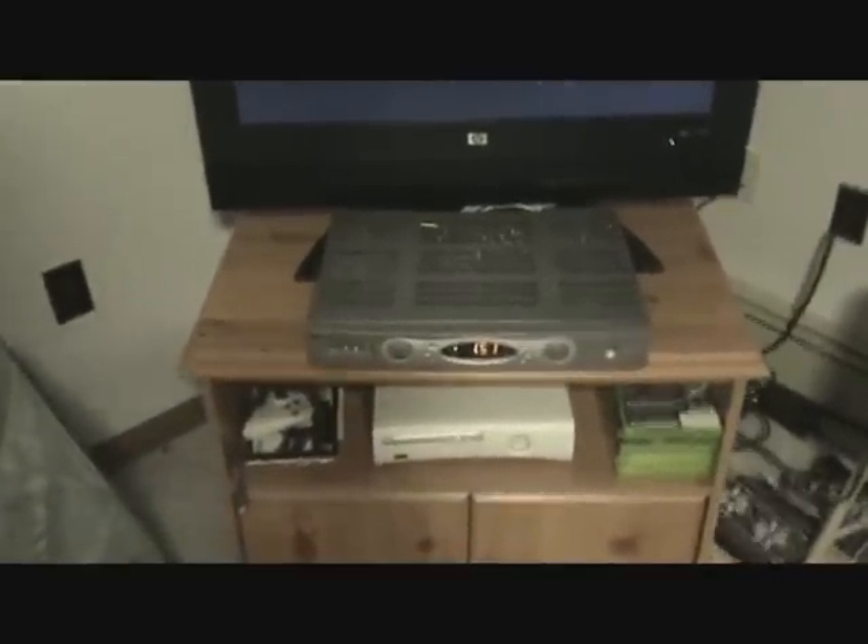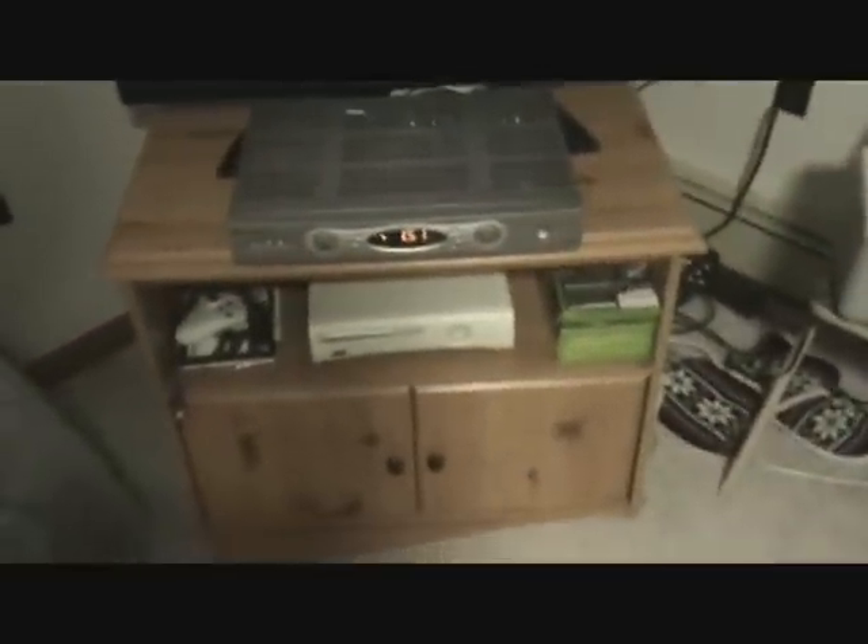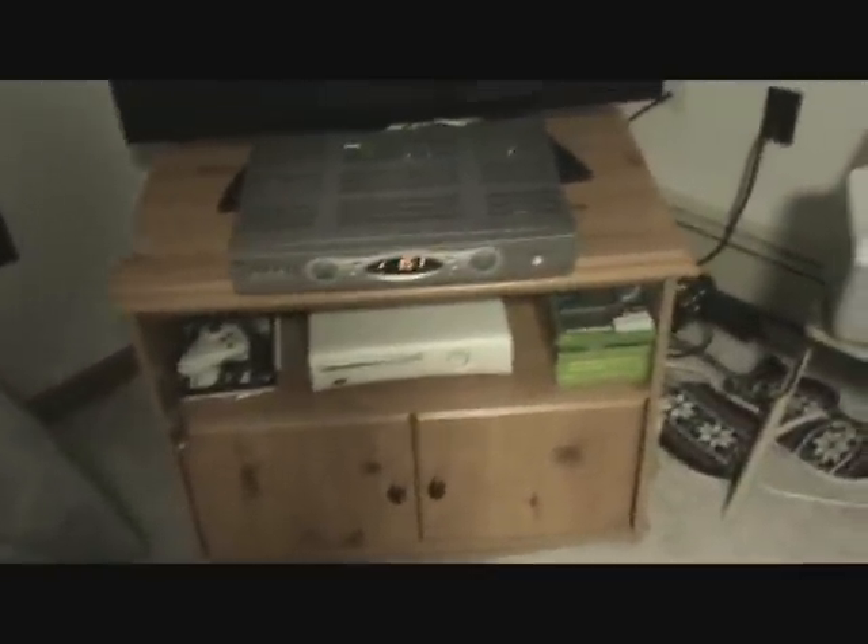Alright, so today I'm going to show you guys how to connect to your Xbox through your computer or laptop to get Xbox Live through your computer or laptop.